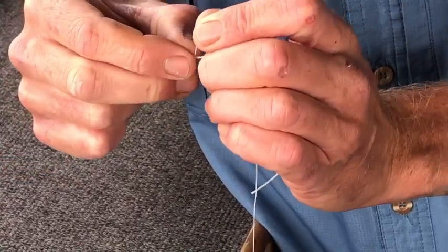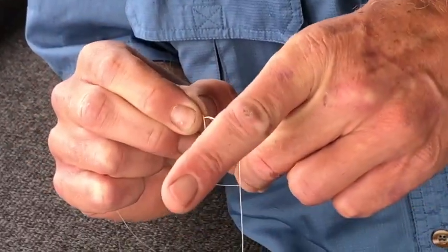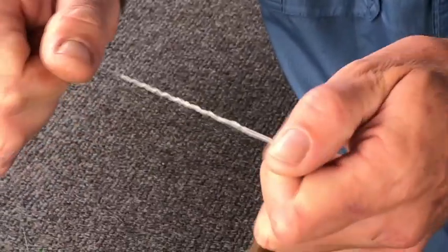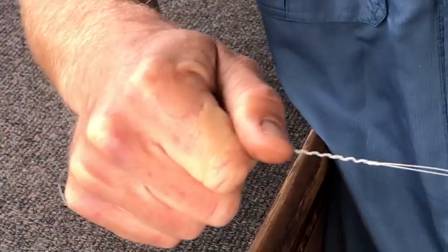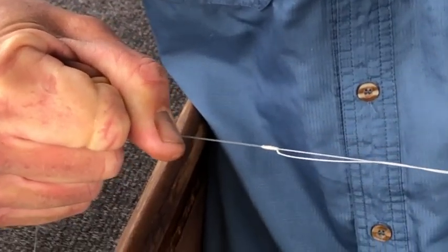Once you get back up to the top, bring the tag end of the spectra through the loop one more time. Then grab both ends of your spectra and both ends of your mono and pull it until it comes tight. Then you can release the tag end of your spectra and pull on it to cinch it down.